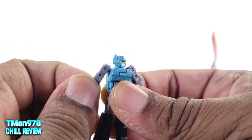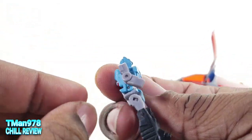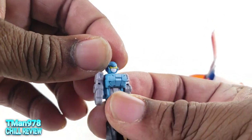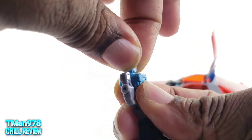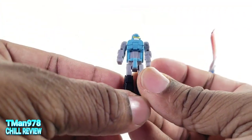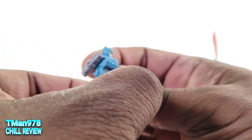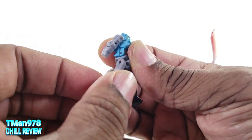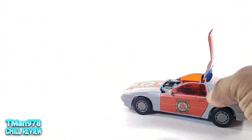You get the shoulders on a ball joint, and the elbows can bend forward, but they are extremely tight. It can bend 90 degrees. The head is on a ball joint — it can rotate and move a little bit. You do get an ab crunch. The hips go out and can kick up more than 90, bend all the way back, and go back more than 90. There's no waist rotation.